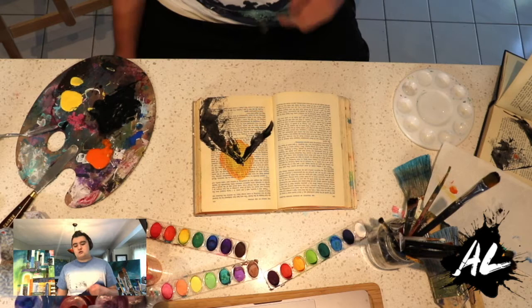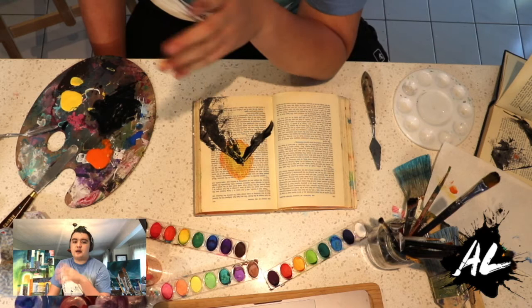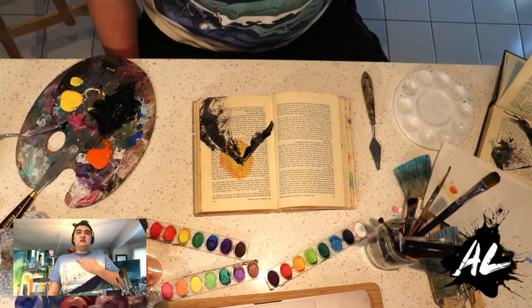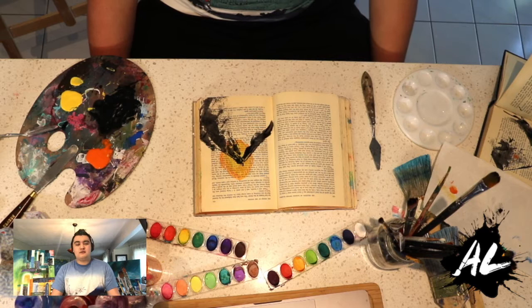Our mountain looks pretty cool! Now we're going to work on the wind. The wind represents breathing — when you take a deep breath in, you're taking in all the good energy, and when you breathe out, you're releasing negative energy. Scientifically, you're breathing in oxygen and breathing out carbon dioxide. Now we're going to create that movement of wind.